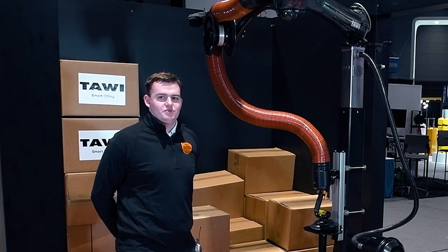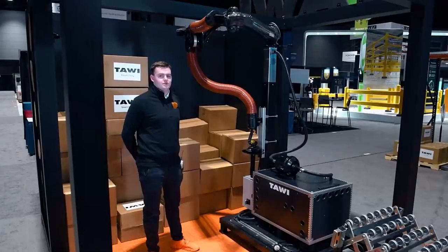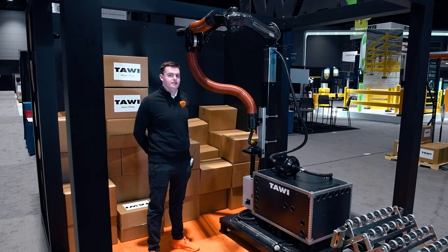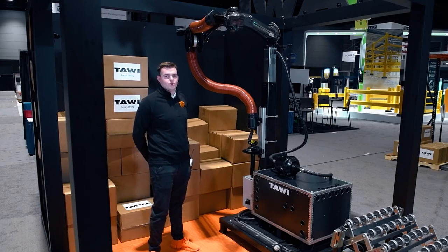Hello everybody, this is Nat with Towie Smart Lifting. I'm here at the Pro-Mad Trade Show at McCormick Place, South Hall, Booth 1259, and today I'm going to be going over our Mobile High Frequency Lifter, or MHL.